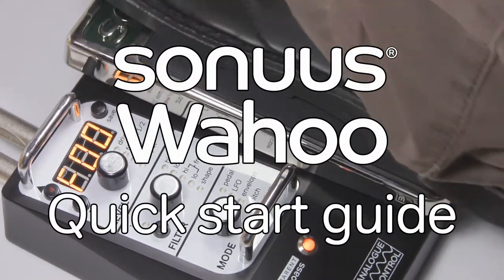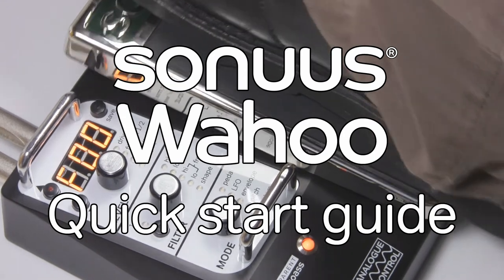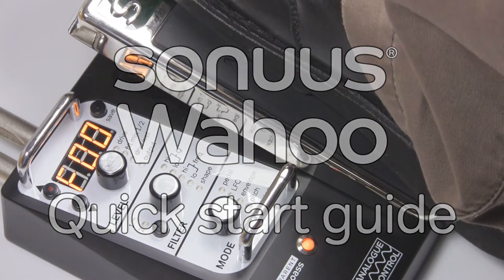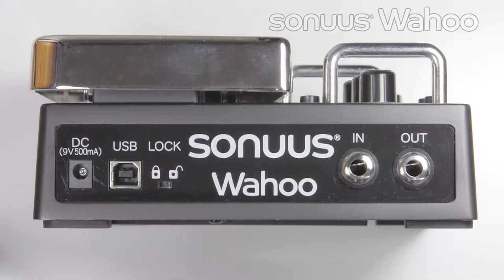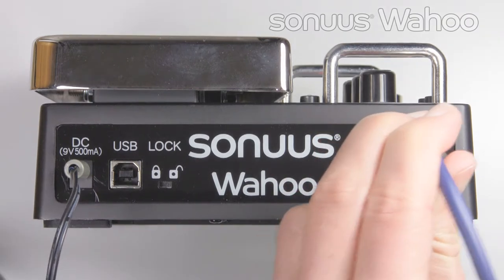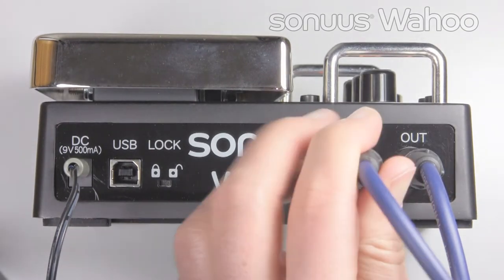Welcome to the Sonos Wahoo Quick Start Guide. To get started, plug in a 9V power supply, then connect your amp and instrument.